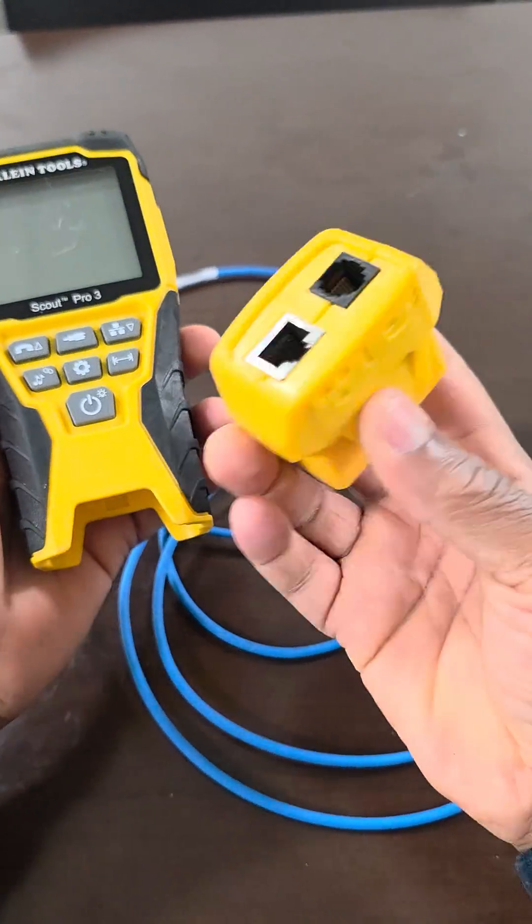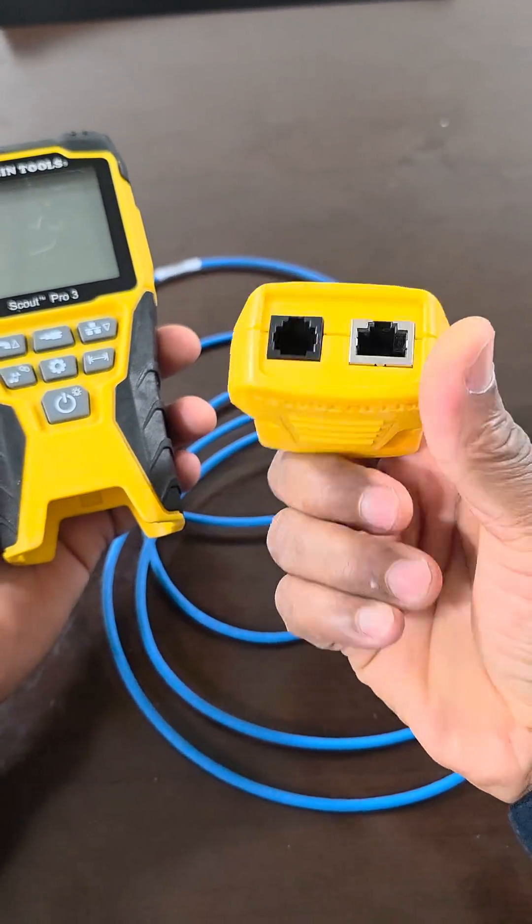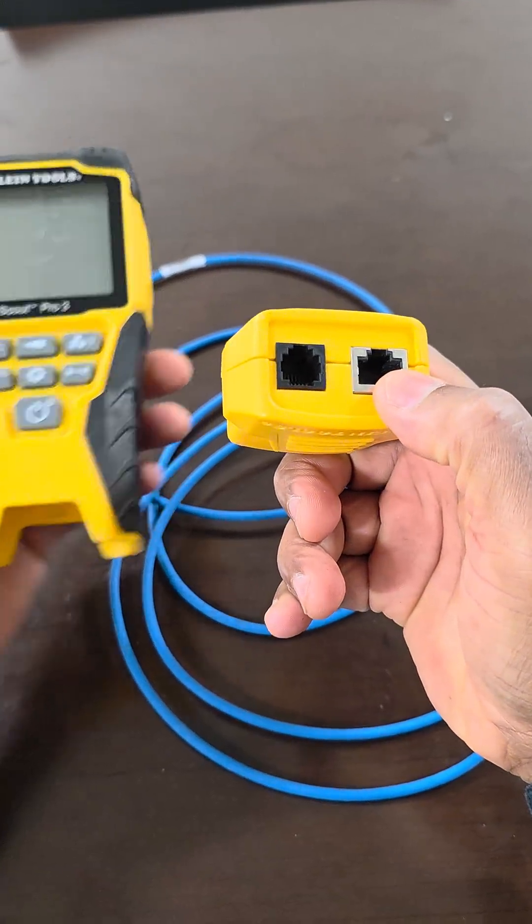First, detach the bottom from the data code reader. And we're going to use this port right here.